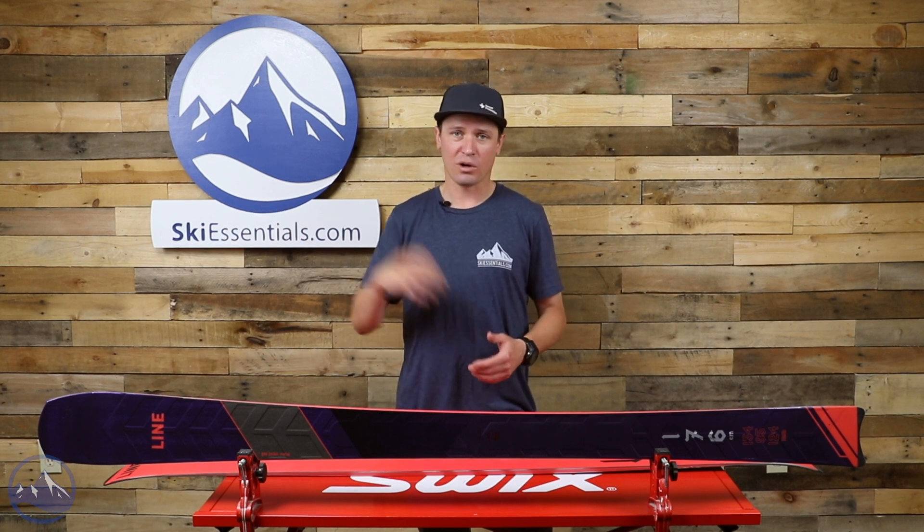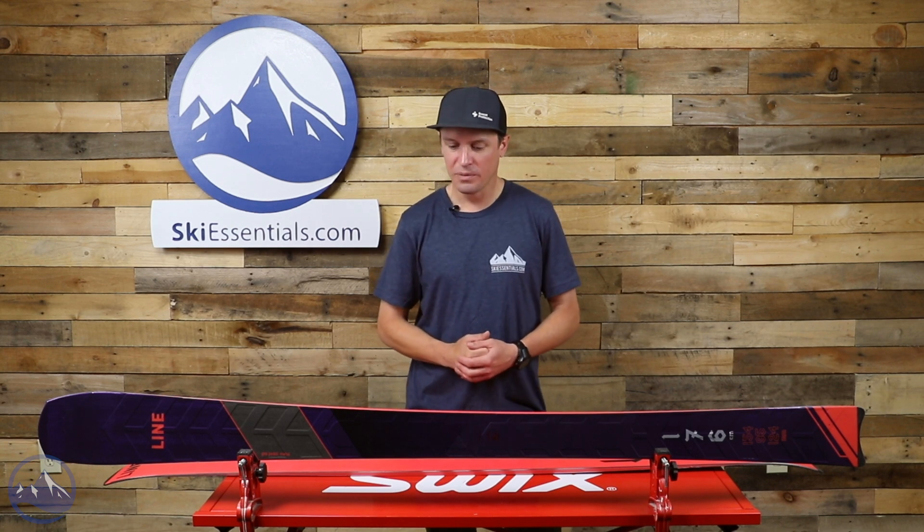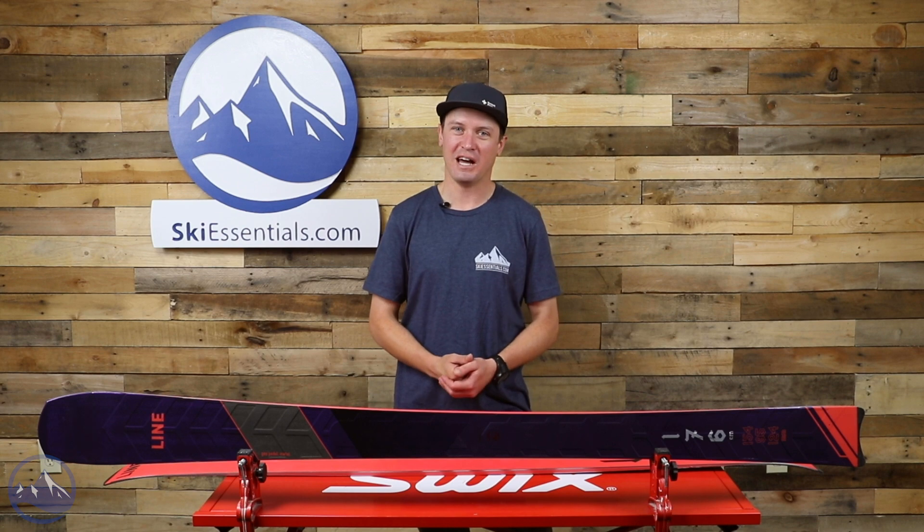So that's the Line Blade. Let us know if you have any questions about it — as usual, you can leave a comment here on the video or anywhere on our site, or get in touch with us directly. Happy to talk more about it. We'll see you guys out there on the slopes, just ripping a bunch of carving turns on a Line Blade.